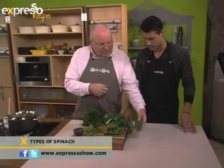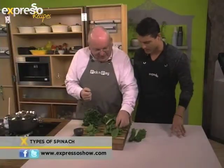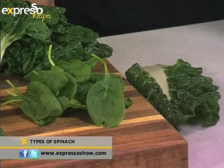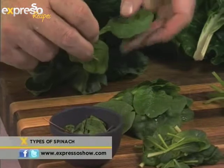At the cookery school where I went in London, they used to call it spinach en branche — just the whole piece. So here we have the English spinach, which you can cook in exactly the same way. Makes a lovely soup as well. And then here you've got the baby spinach, which is just the sort of teenagers of that one. These are great in salads.